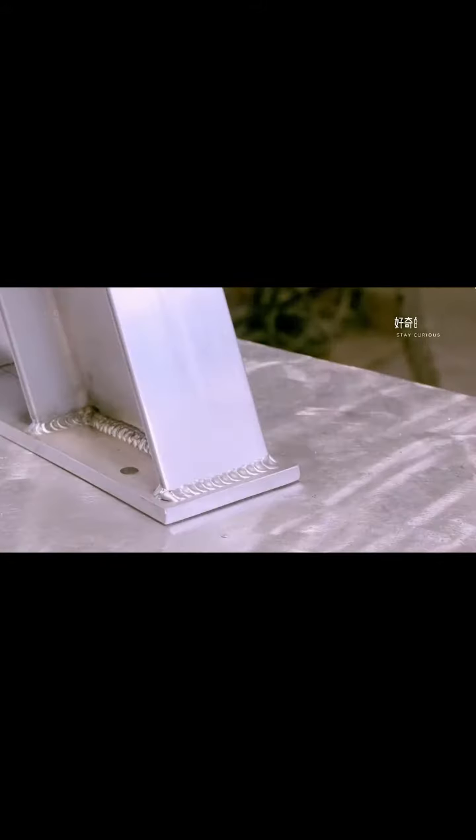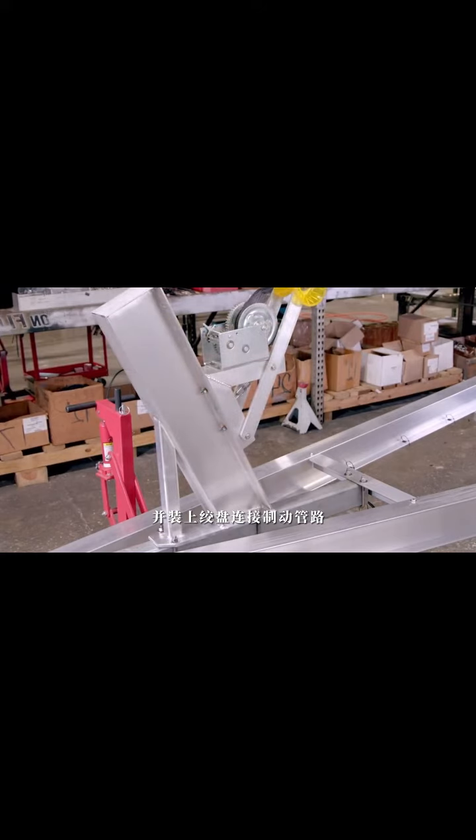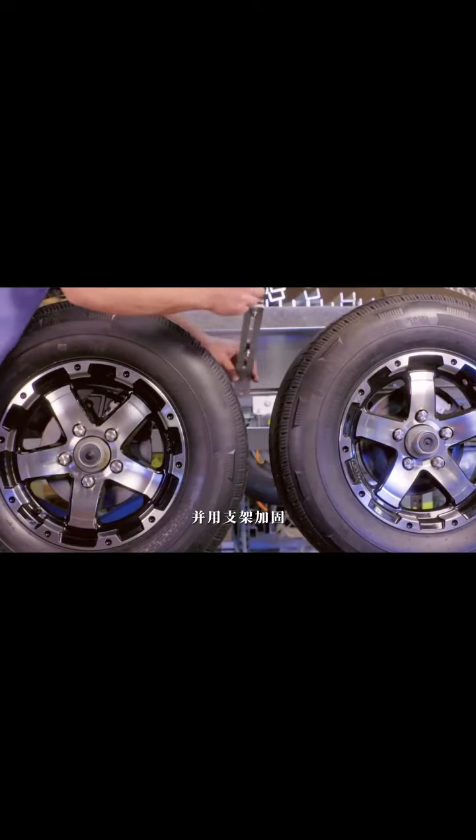For trailers with winches, aluminum parts are cut and used to create the winch frame. Technicians place the parts onto an assembly fixture to ensure proper alignment and weld them together using an electric welding gun. After welding, any debris on the welds is cleaned using a cleaning agent. The winch frame is then bolted onto the tow bar, and the winch's connecting brake lines are installed.